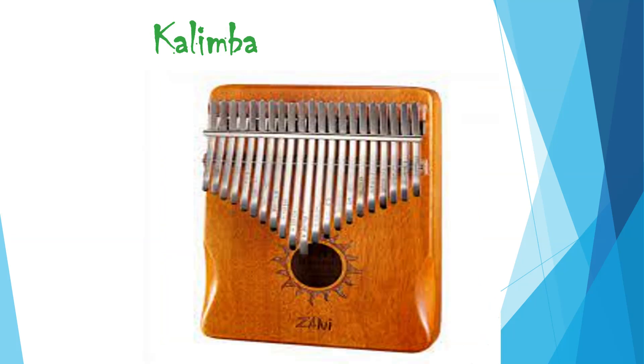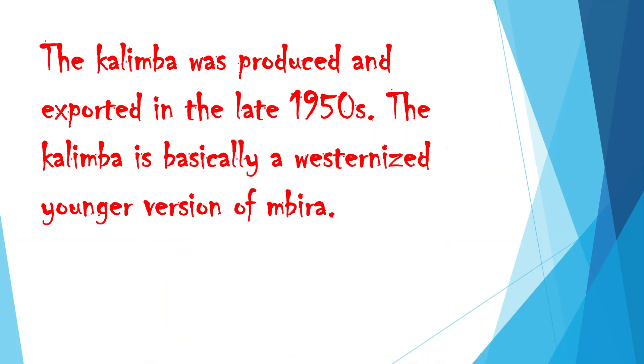Kalimba. The kalimba was produced and exported in the late 1950s. The kalimba is basically a westernized, younger version of Ambira.